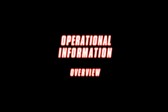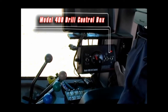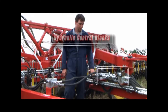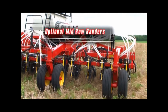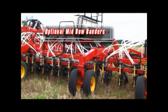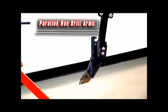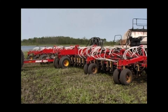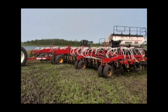Several topics of the 3310 Paralink Hoe Drill will be covered in this presentation, including the Model 400 PHD control box located in the tractor cab, up to three hydraulic control blocks located on the drill hitch, the optional mid-row banders located on the front row of the drill, and the Paralink openers including detailed information on breakdown and depth setting. Refer to your operator's manual for more detailed information regarding the operation and service of your drill.